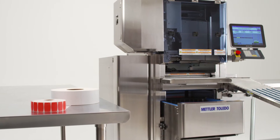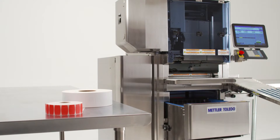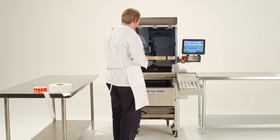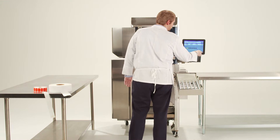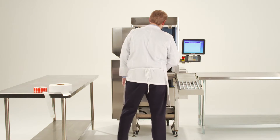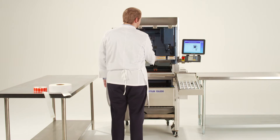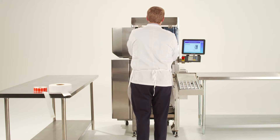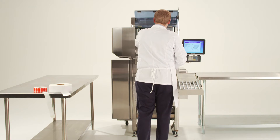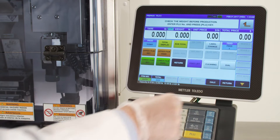Welcome to the 880 Auto Wrapper training. In this video we'll be discussing the steps to change the labels. Mettler Toledo offers two options with the 880 Auto Wrapper: the first being the standard auto applicator printer, the second being a day glow or pop printer. If your wrapper contains a pop printer, you will have the option of choosing which printer to change the labels on. We'll begin with the standard printer.